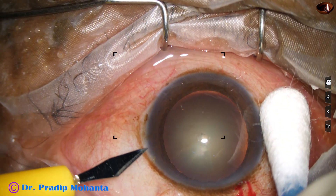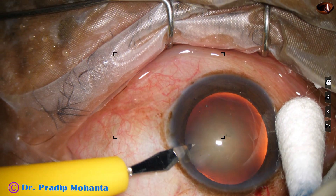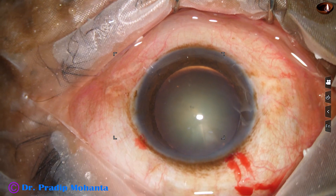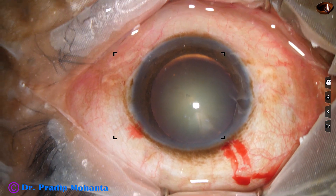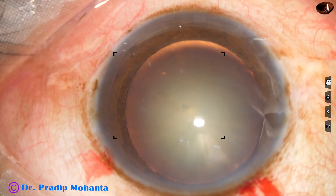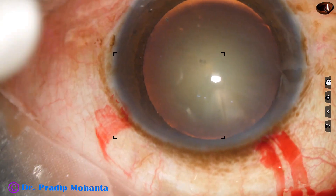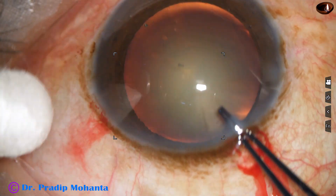A side port is made about 3 clock hours away on the left side. Now is the time to do capsulorhexis. I am going to do it with a Utrata forceps. The Utrata goes in,